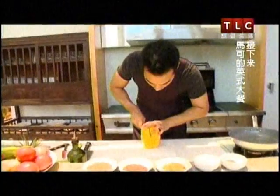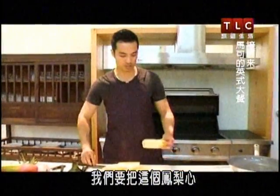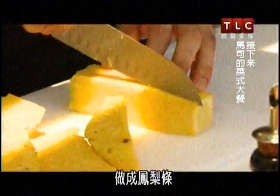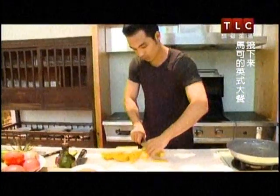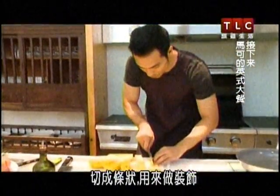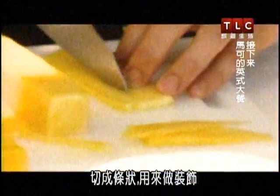Now let's cut straight. We're essentially going to take the heart, halve it, and make some pineapple noodles — cut it into strips. These strips will be a kind of garnish.